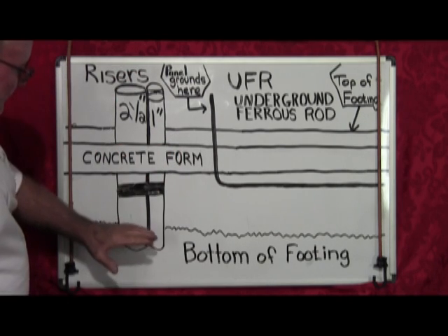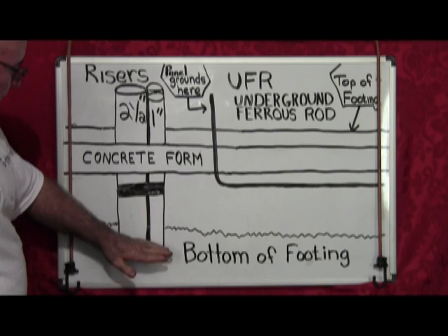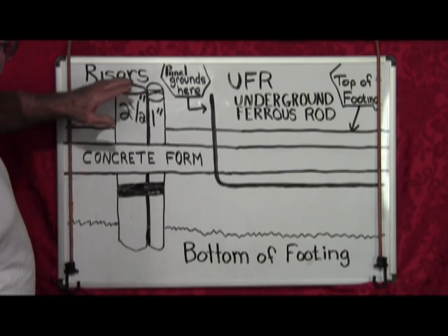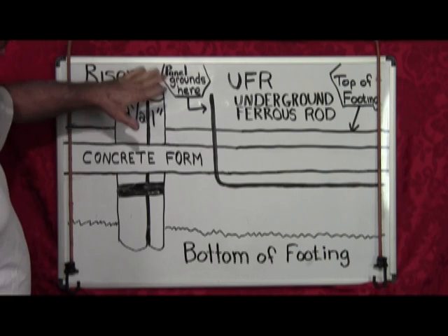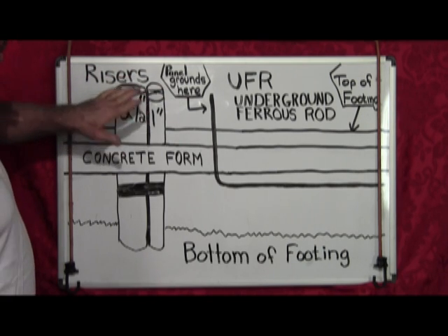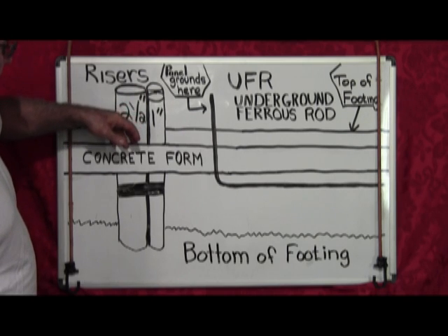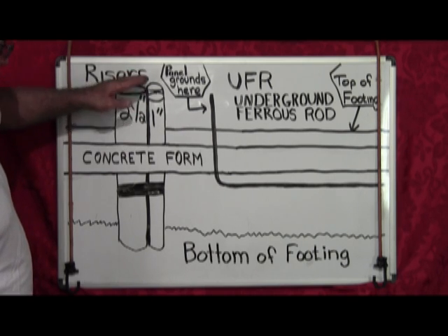One note: these are going to be buried in the ground, so there's nothing that can get in there. But on the top, you want to cover these with plastic, tape them up, seal them up really good, so that nothing can get dropped down in there, wedged in there, and clog them up.